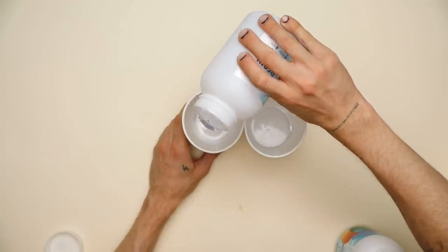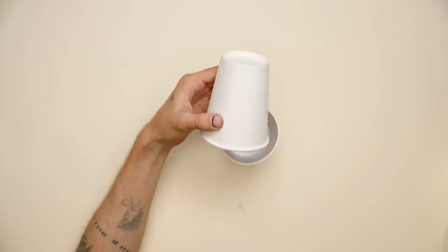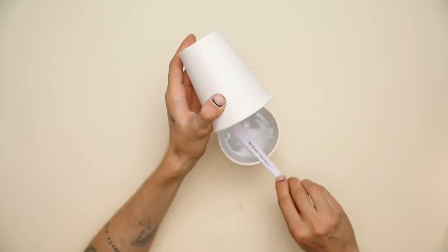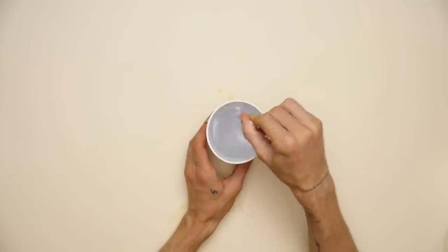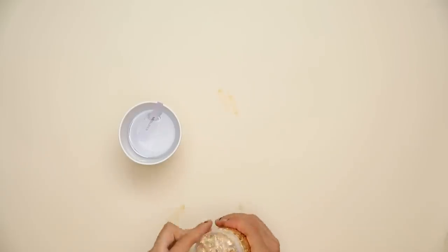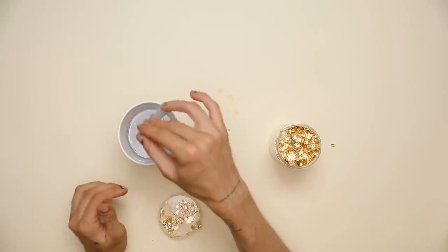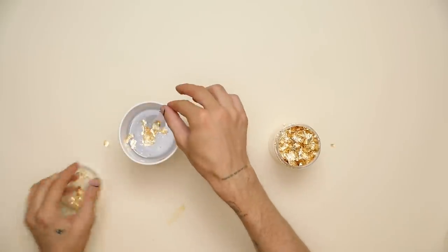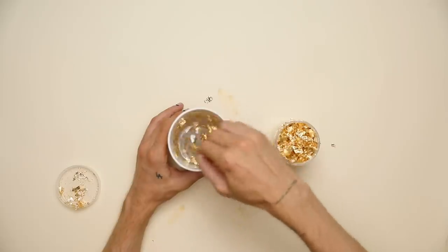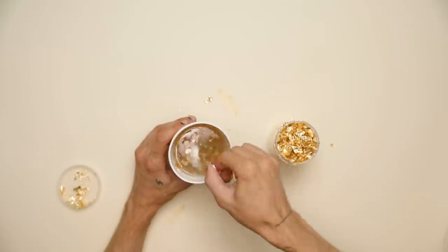I'm starting off with some resin mixture. I'm going to mix up equal parts of my resin for a couple of minutes with a stir stick, just so I have a nice smooth resin to start working with. Once the resin's all mixed up, you can go ahead and add any additives you want — you can add glitter, you can add little flakes. I'm adding gold flakes in particular here, just a couple of them. I really want the gold flakes to be pretty sparse and not super incorporated into the resin.